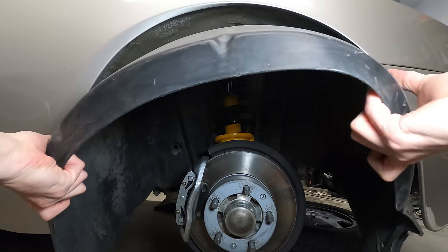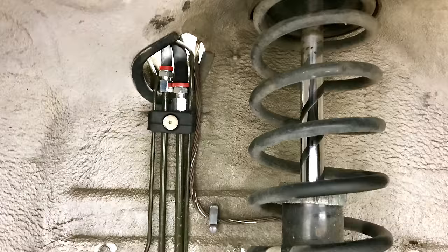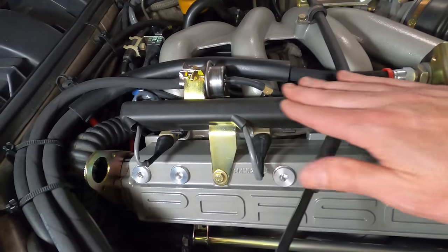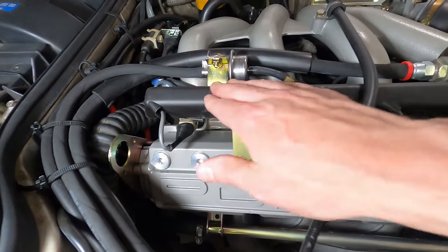Installation of this kit does require removal of the plastic wheel well liner and cutting into the hard lines to install the new connections, but replacing the old fuel lines on these cars with either an OEM or an aftermarket option is something that all 944 owners should consider from a fire safety perspective.